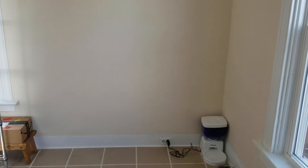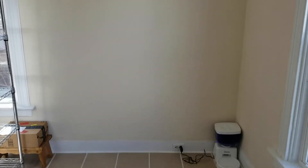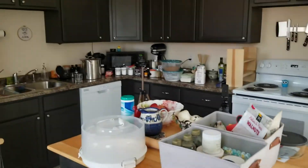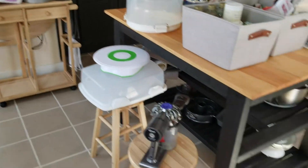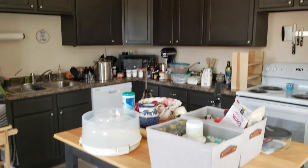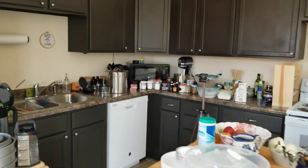All right, we are all done — the old shelf is gone. My kitchen looks like this currently, my husband looks like this currently. It's all taken down, and now we're gonna put up the new shelves.